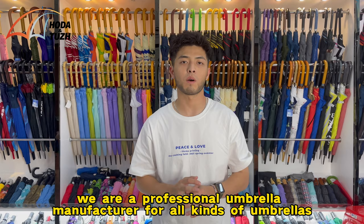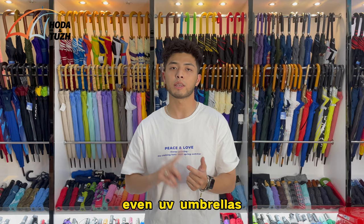Hello everyone, this is Hardy from Shaman Hot The Umbrella. We are a professional umbrella manufacturer for all kinds of umbrellas. We have kids umbrellas, golf umbrellas, inverted umbrellas, even UV umbrellas. So we have all kinds.